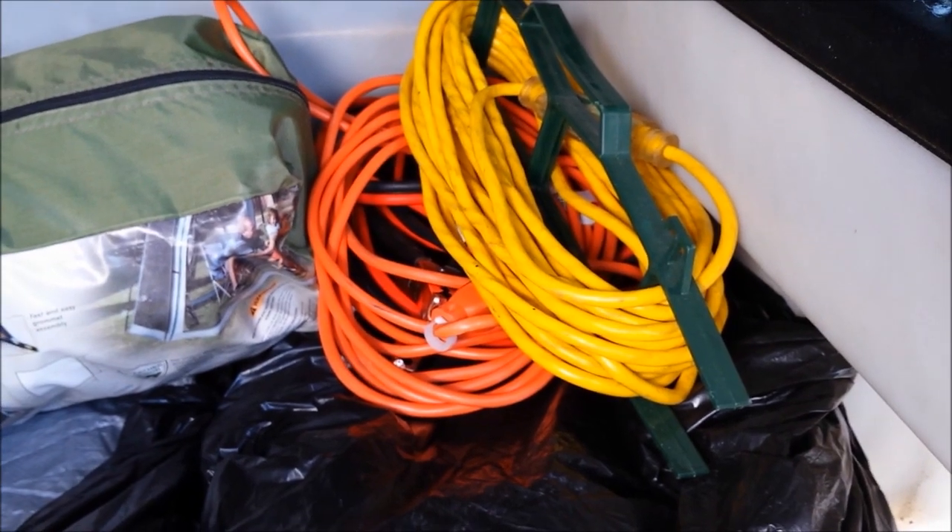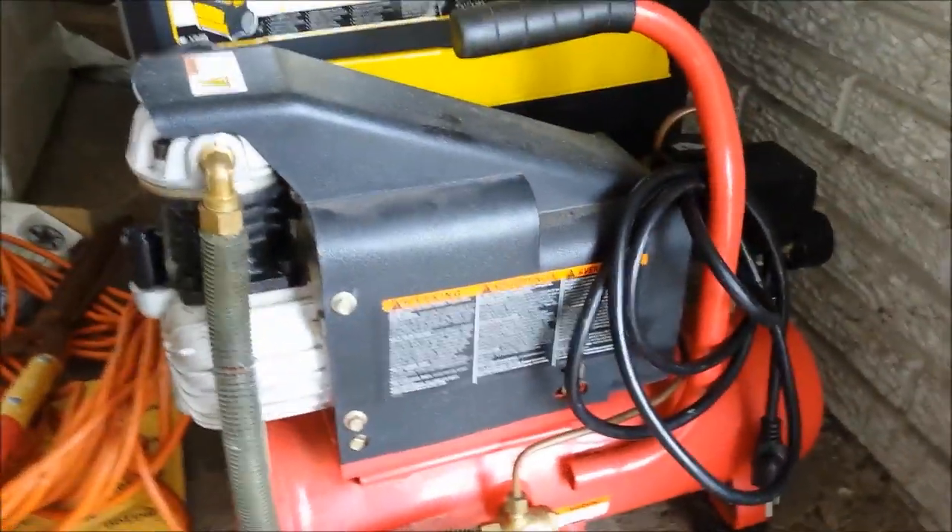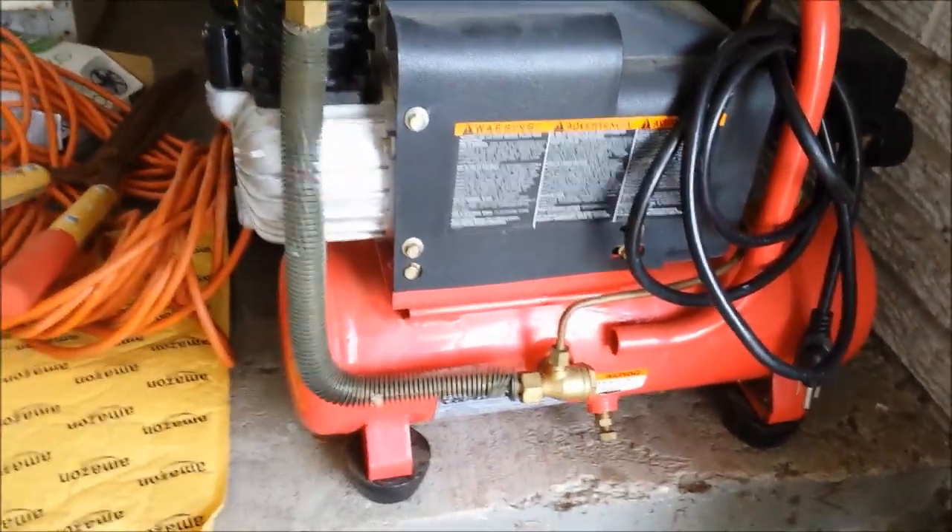A short piece of extension cord, a bigger piece of extension cord — again, might be more than I need, but it's better to have a couple more things than you need. Next is a small air compressor for filling up the tires, runs off 12 volts.